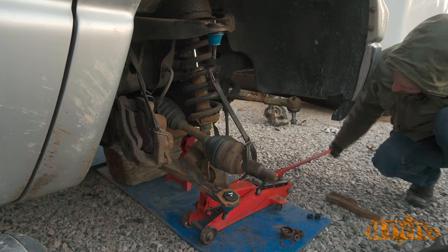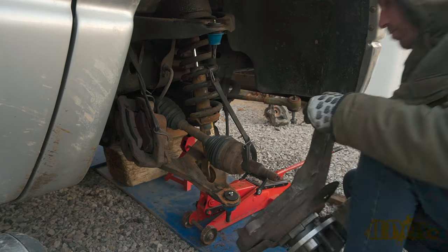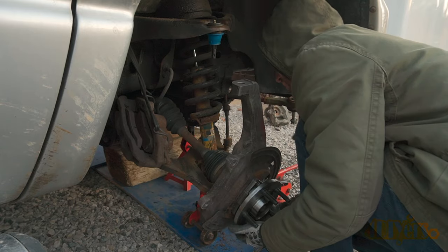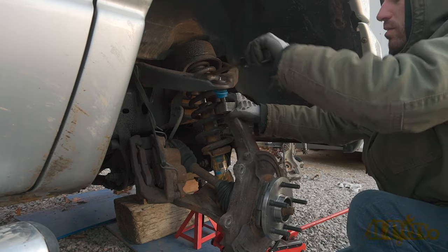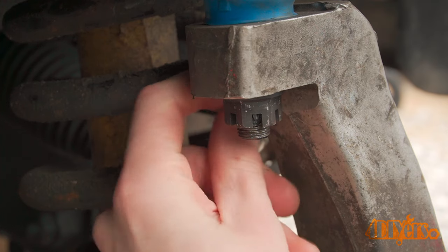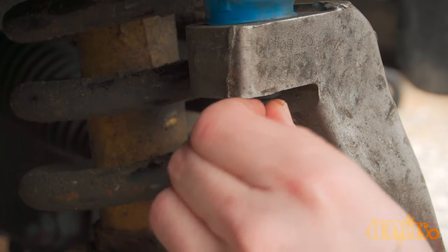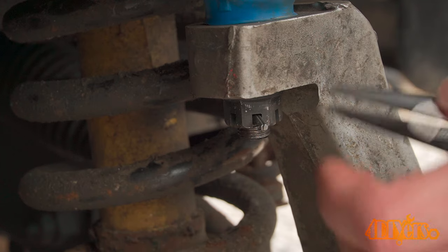Reinstall all the other components in reverse of removal. These are equipped with a castle nut, so you will need to have these torqued to the appropriate torque specifications. After that is aligning the castle nut with the holes on the threaded stud — tighten further for hole alignment. Do not loosen the nut.